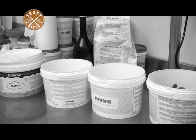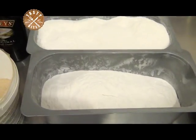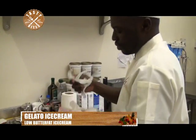Here are the ingredients: milk, fresh cream, dextrose powder, milk powder, as well as sugar. Now over to the artisan who takes us through the process of making gelato ice cream.